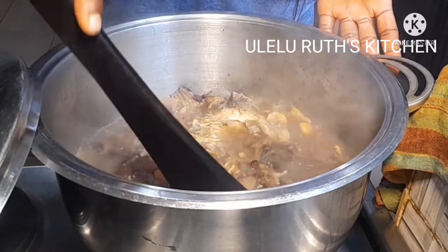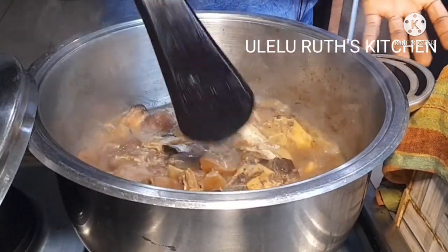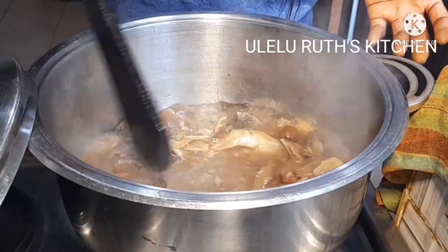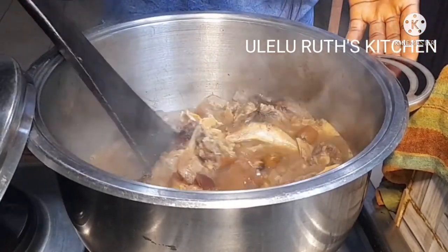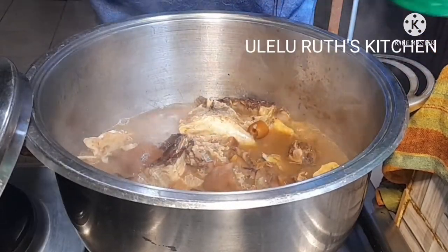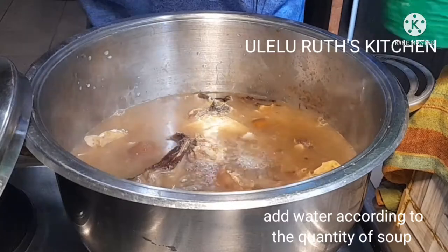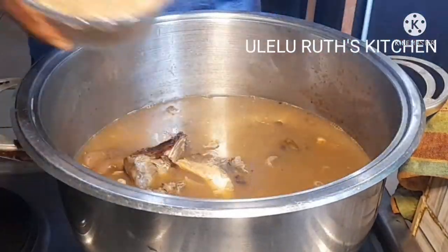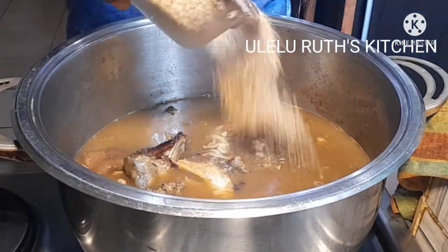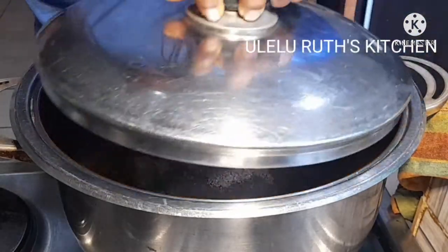After 10 minutes I'll go ahead and use my turning stick to stir and combine. Then after that I will add the quantity of water I want to use for the soup — add yours according to the quantity of soup you're making. Then I'll go ahead and add blended crayfish.